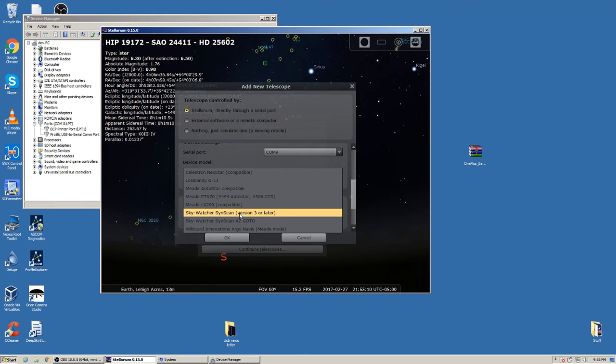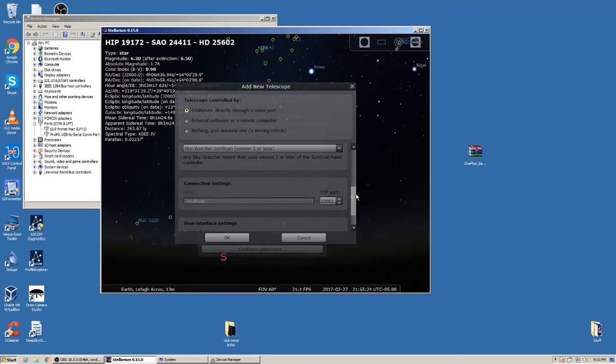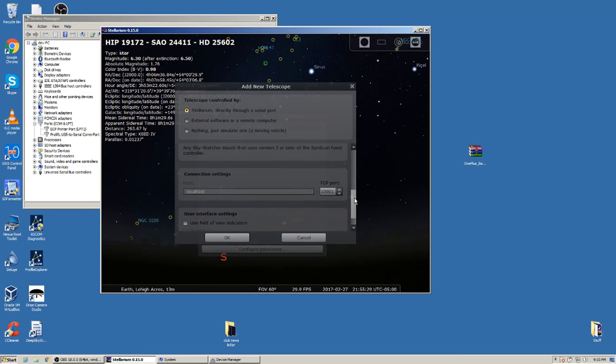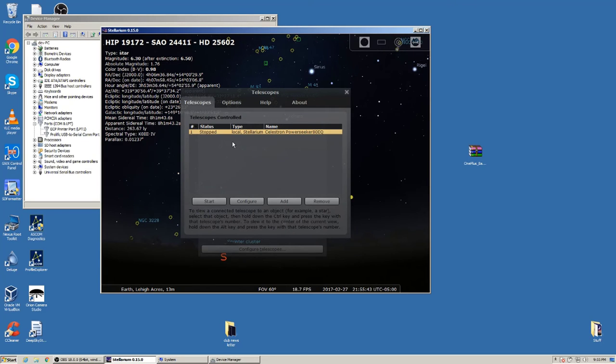I have an Orion Star Seeker 4, so I'll select the corresponding SynScan controller from the list. Scroll down — the TCP port and connection settings don't need to be changed. Simply click OK, and your telescope is now set up. Click the Start button to connect, but this will only work when your RS-232 is physically connected to your telescope controller, and the controller is connected to your go-to mount.